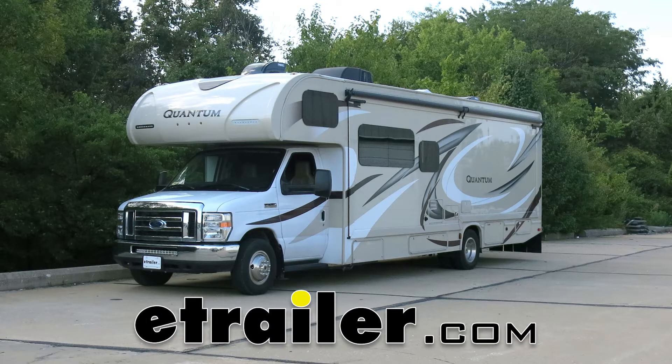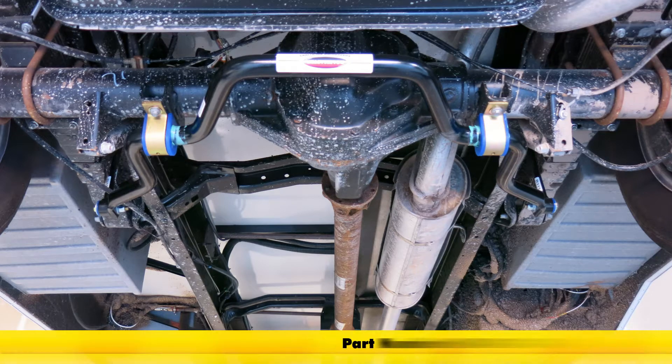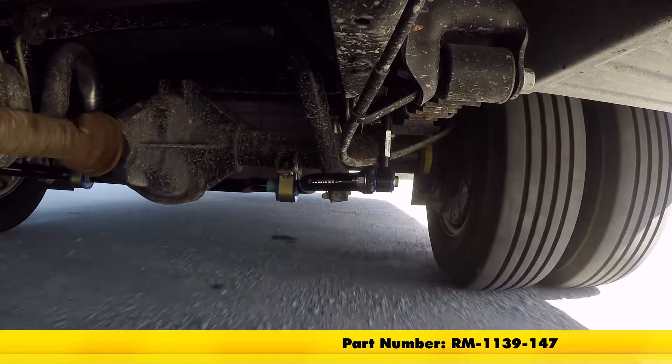Today on our 2017 Forest River Sunseeker on the Ford E450 chassis, we're going to take a look at and show you how to install the Roadmaster rear anti-sway bar. Part number is RM-1139-147.